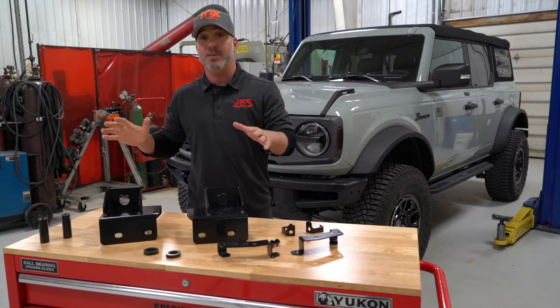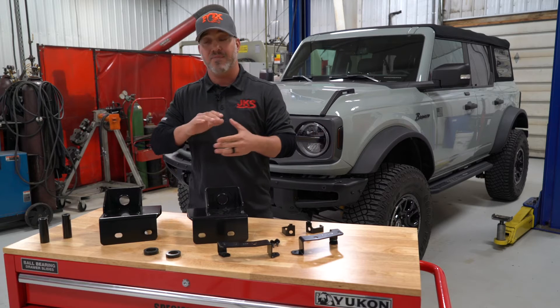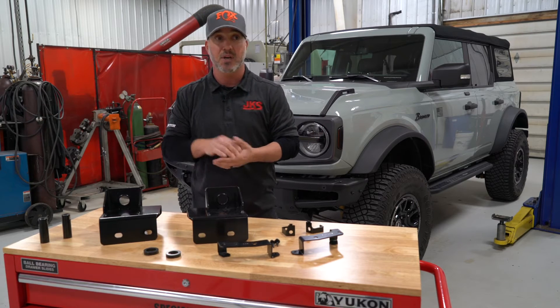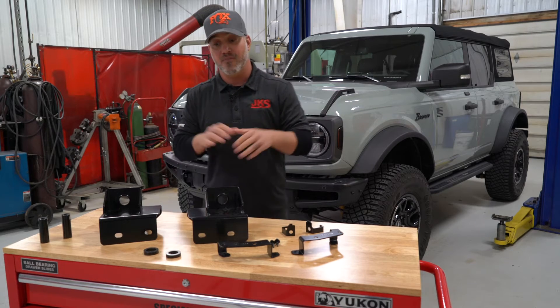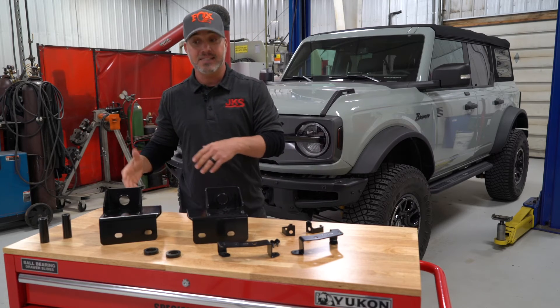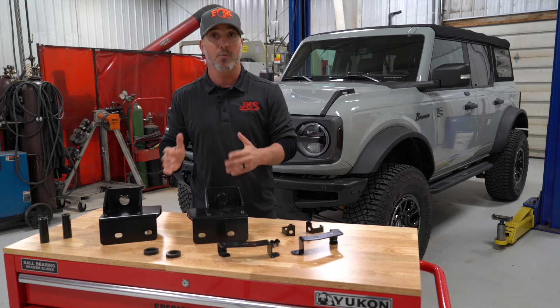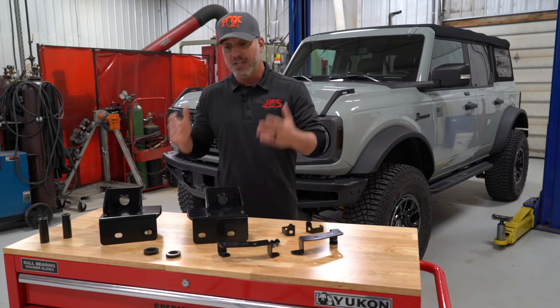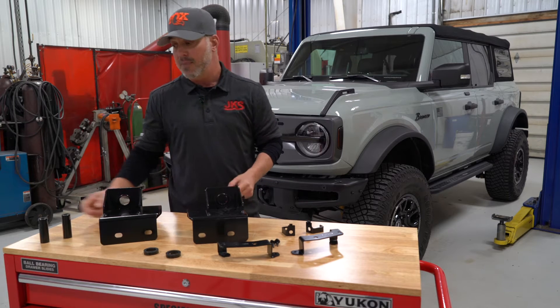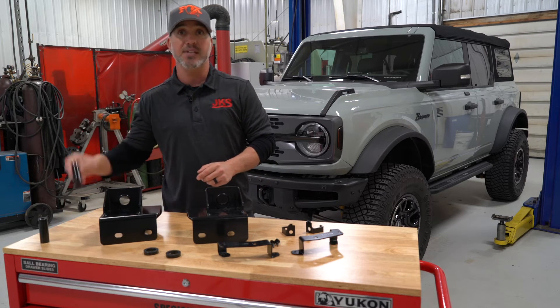While we're still going to make all the Jeep products you've come to know us for, and we've got a ton of exciting opportunities for the Gladiators and the JLs to come, we've got some products here that have made it through our R&D testing and manufacturing process that we're really excited to show you for the new Bronco as well. The first two products are here and ready to go — the Max Tire Clearance System as well as some heavy duty tie rod sleeves.